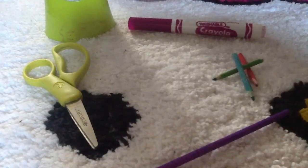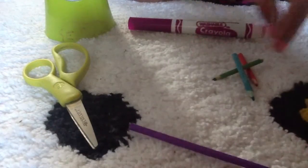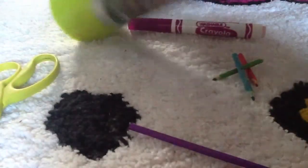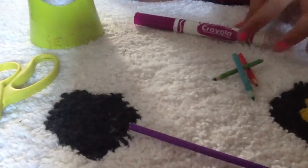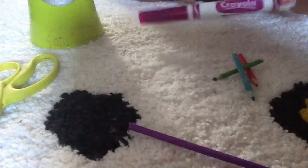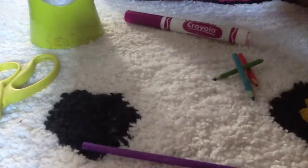First you'll need a painted wooden dowel, some scissors, and a sharpener. It's too big for the camera. And a Crayola marker that matches the color of the wooden dowel. So let's get started.